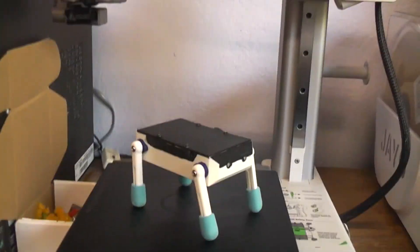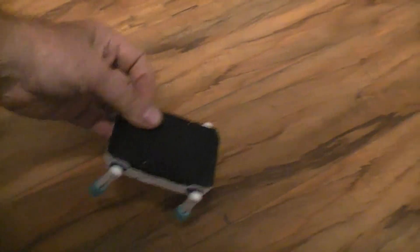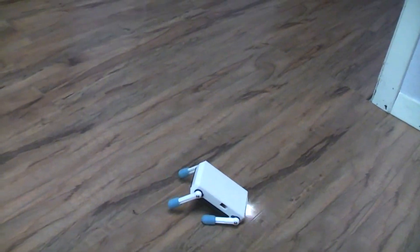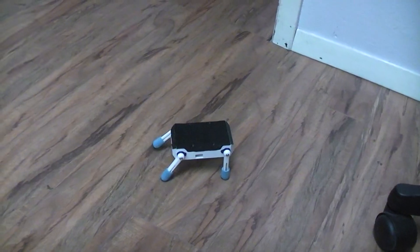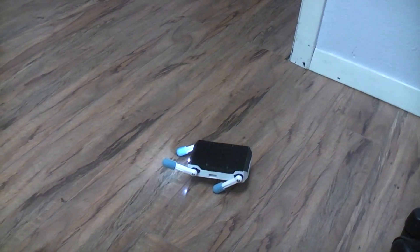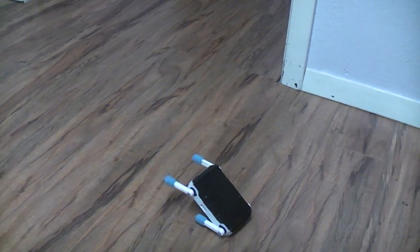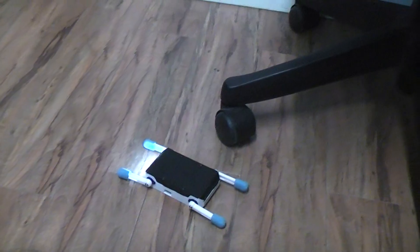We're going to move this thing down to the floor. Here's the port where I go in to program it, and on this side is the on/off switch. I don't really remember which way it flips, so we're just going to turn it on and stand back. It can walk either upright or upside down, and you can get it into all these different poses.